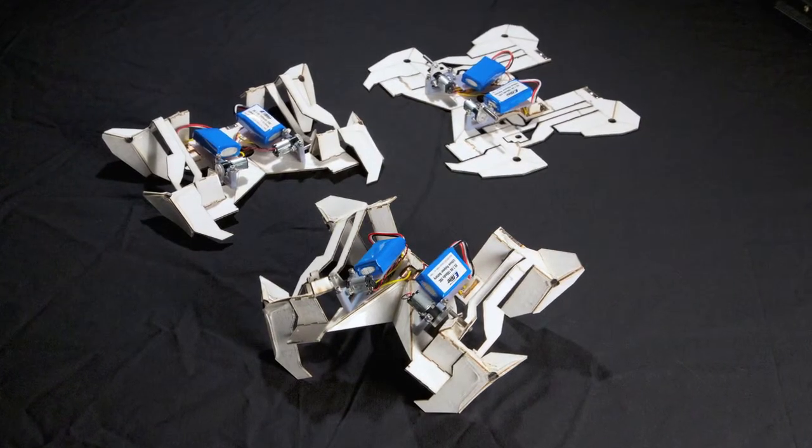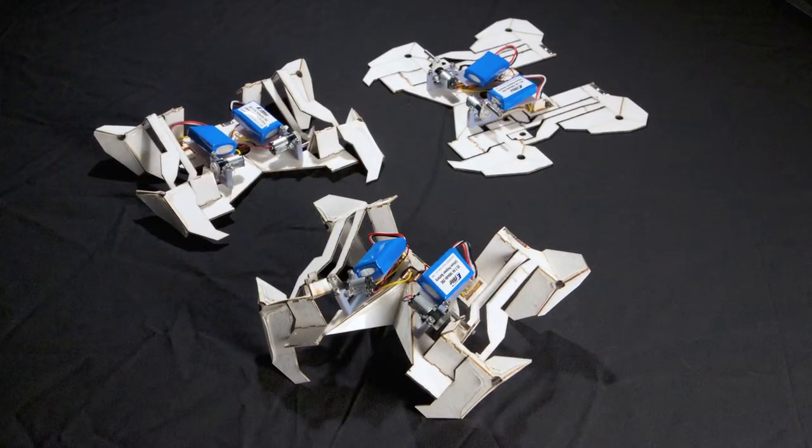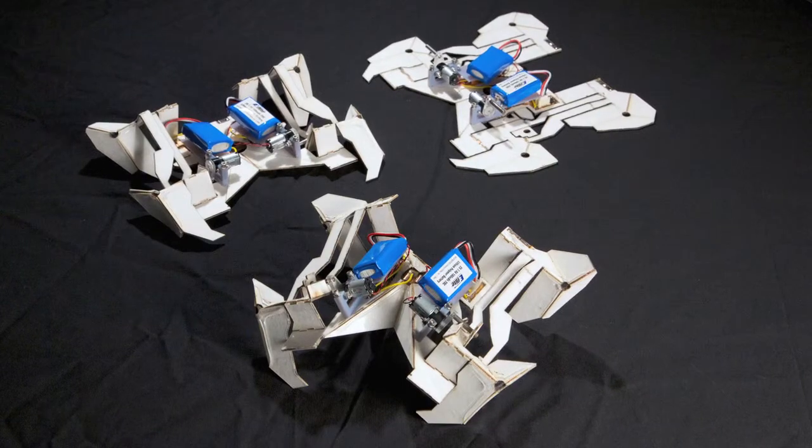The work that we've recently demonstrated we feel is an important aspect of this, because we can show now that we can take relatively straightforward requirements — walking in this case — then translate that to a flat design, translate that to a set of recipes to assemble this structure, and then press a button and it builds itself and walks away.